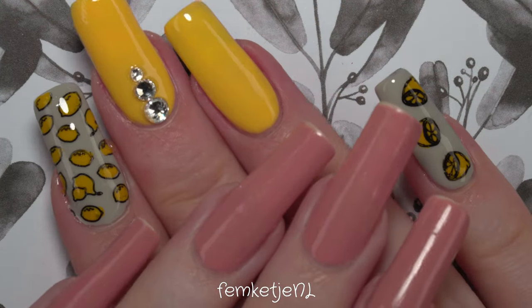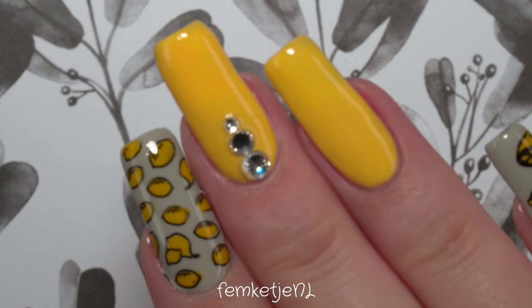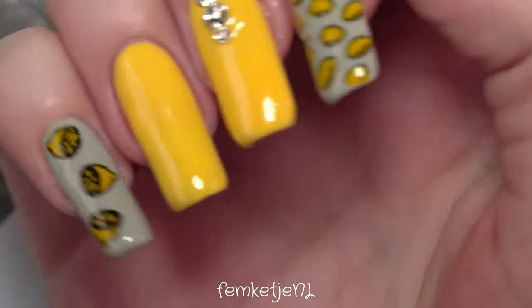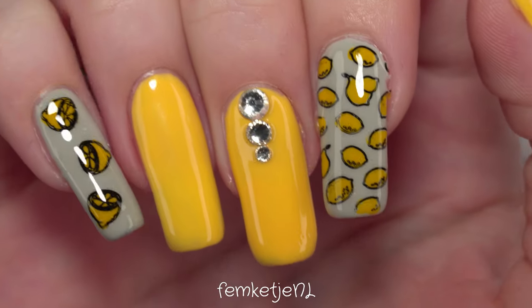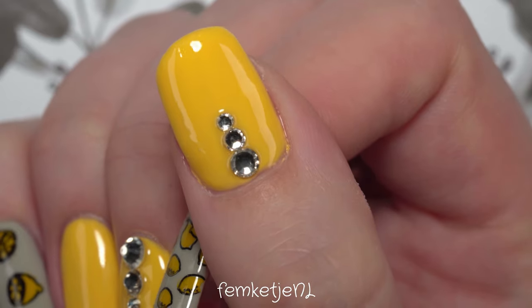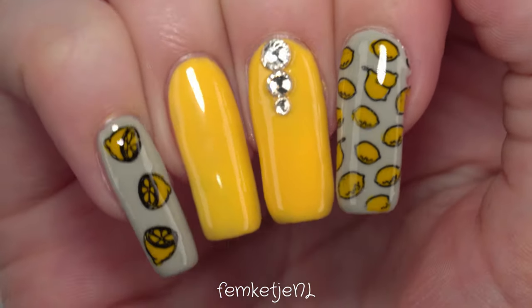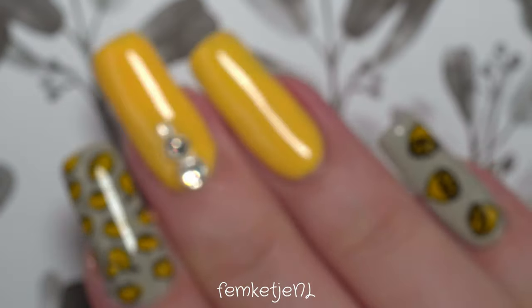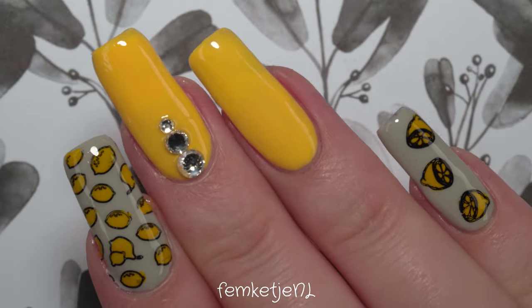Hi guys, welcome back to another video, and welcome to my channel if you're new. My name is Femke, and in today's video I wanted to share how I made this super lemon-looking design. I was so inspired by the new 2021 Pantone colors of the year: a beautiful yellow called Illuminating and a light gray called Ultimate Gray. I saw it online and was super inspired, so I decided to do a gel design with it.